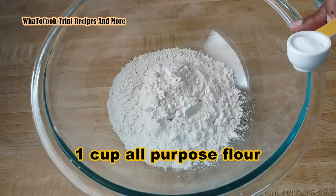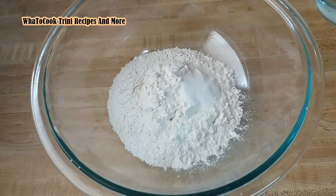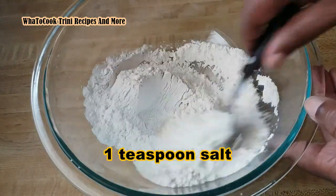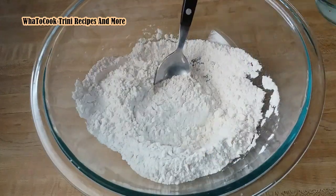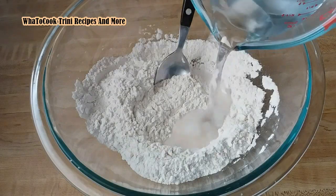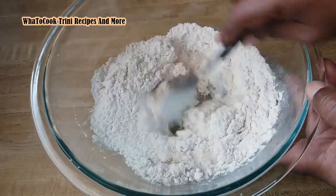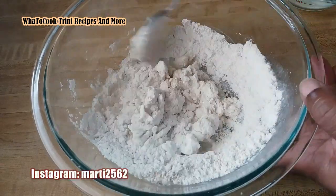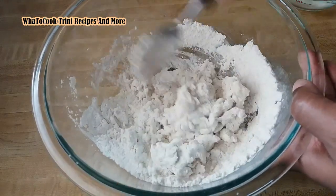I already have a cup of all-purpose flour in my bowl. I'll add 1 teaspoon of salt and just mix that together quickly. We just combine this to make a dough by adding some water, so let me just do that quickly — add some water, trying not to make the dough too soft.